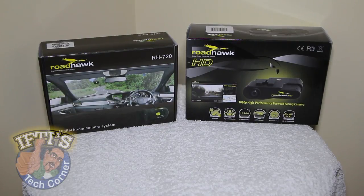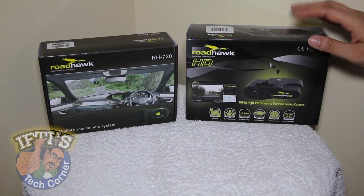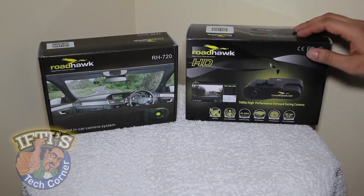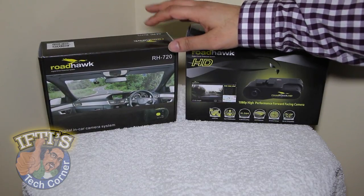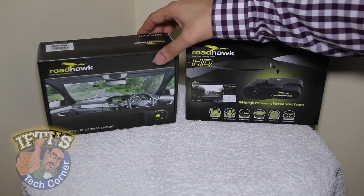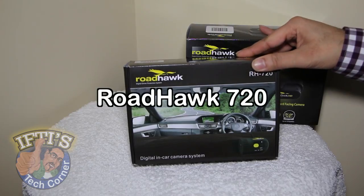Using a camera to log your driving in the event of an accident is becoming increasingly popular, especially for bikers. Having camera footage of a non-fault accident can prove invaluable if you're a biker who has been hit by a car, for example. We've previously taken a look at the Roadhawk HD, which is Roadhawk's flagship model, and it turned out to be a superb black box recording device for a car. This unit here is a smaller and more compact model, so it's perfect not only for cars but also for bikers. Welcome to Ifty's Tech Corner, where today we are taking a look at the Roadhawk 720.